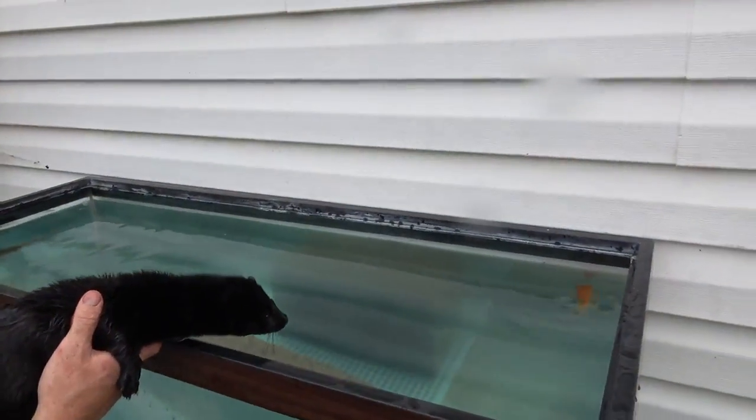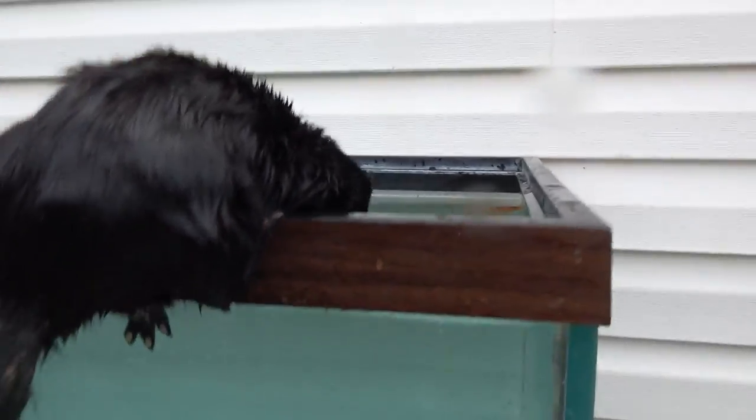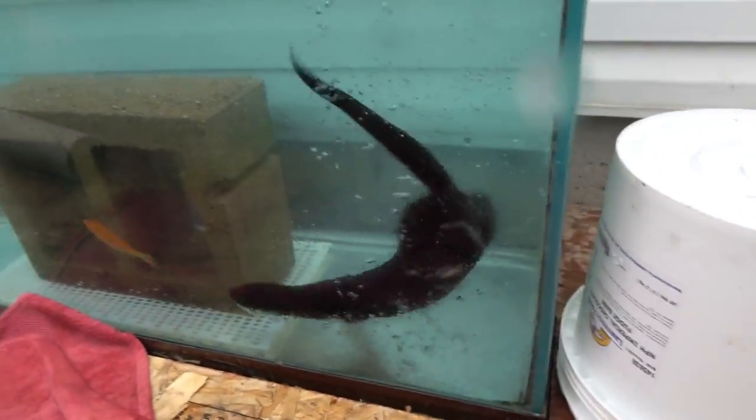As you can see, I'm using some goldfish. These have been raised in a pond rather than in a tank, so they're a little more wild and fast and harder for the mink to catch.